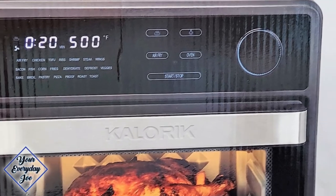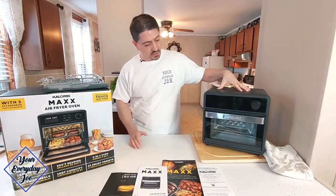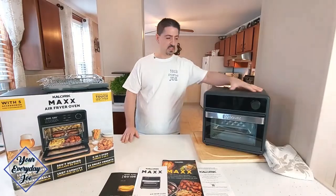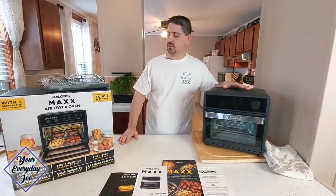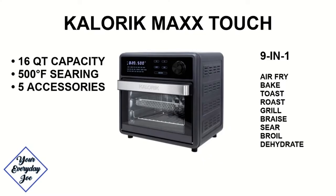So let's see what's in the box for the Caloric Max Touch. First, we have the main unit. It's kind of compact, kind of nice. A bit smaller than I expected, but nice for small kitchens. It's a 16-quart, 9-in-1 air fry oven. Claims to be seared at 500 degrees, includes 5 accessories, 1600 watts of ultra-fast cooking, and 21 smart presets.